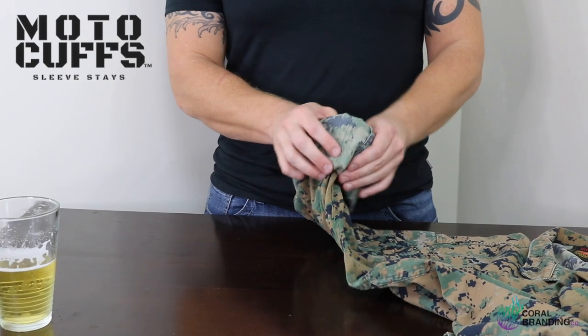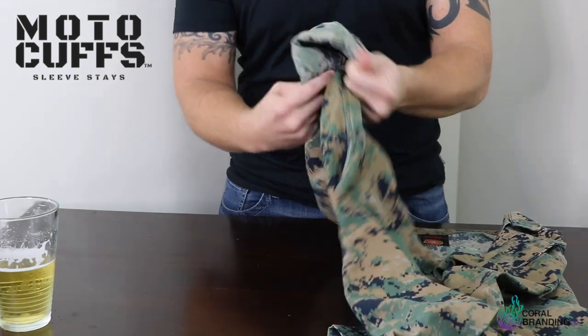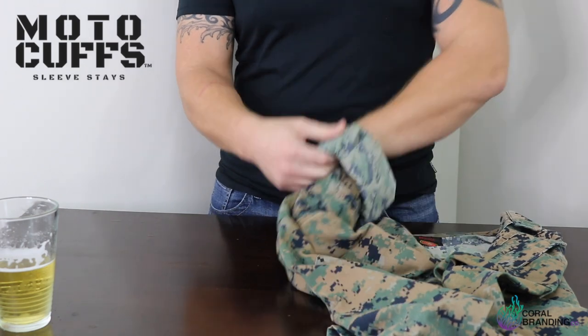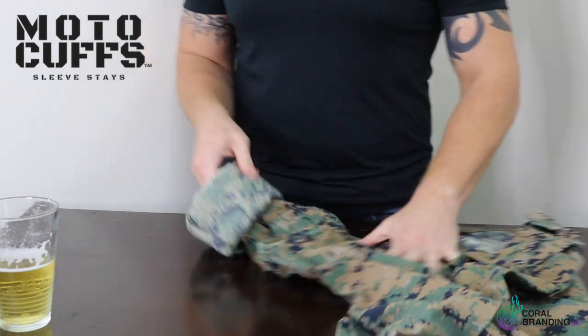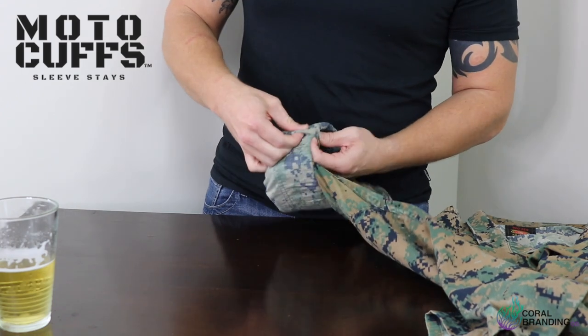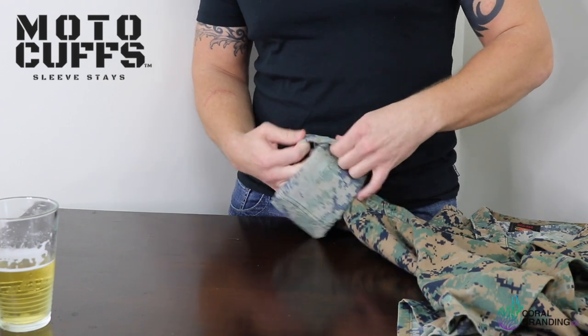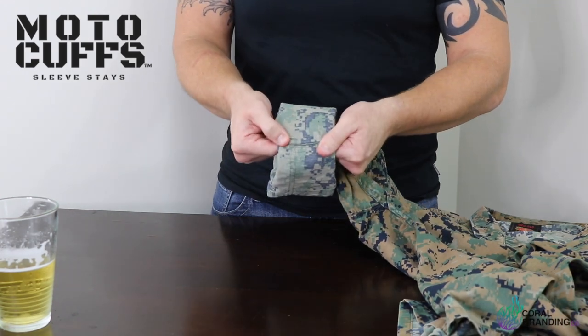Next go ahead and roll it again, starting on one side and following it all the way around like you've been doing. Pop it into place — that is your fourth roll. Next you're going to find that inseam again, do the exact same thing you did last time, and pull all that excess slack in.